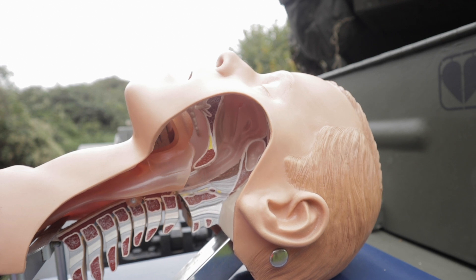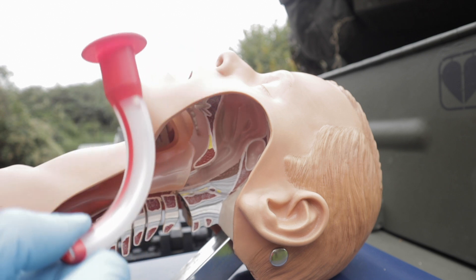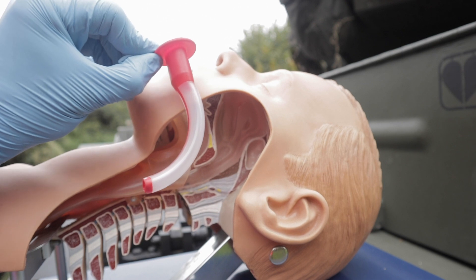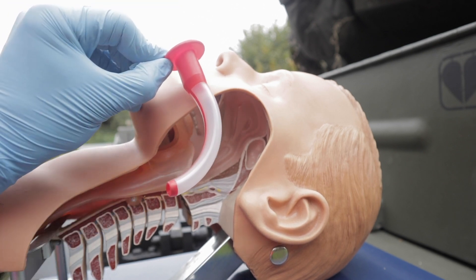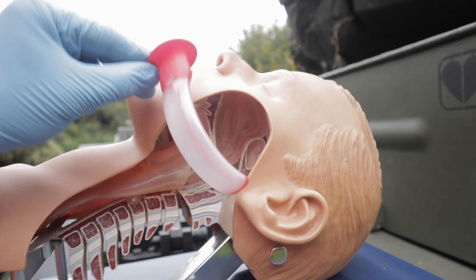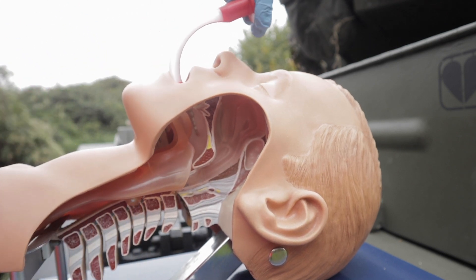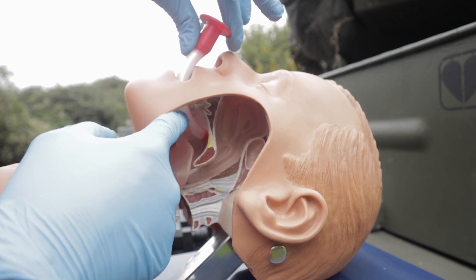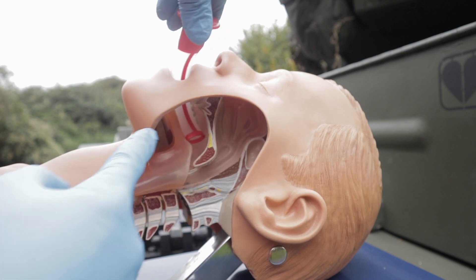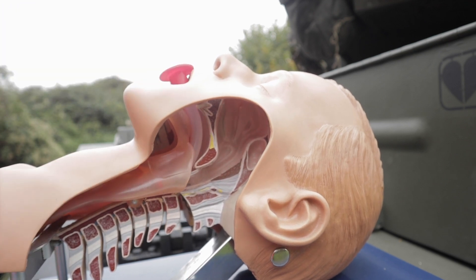If postural drainage is not enough, if suctioning won't do the trick, you have to use an OPA — or Guedel if you like. Two ways of measuring: first, from incisor to incisor to the angle of the jaw. The second is soft to soft, from the corner of the mouth to the earlobe. The first one is more accurate, so use the first one. You insert the OPA upside down — this bit acts as a tongue depressor — and halfway through you twist the OPA and it sits nicely just above the epiglottis, keeping the tongue away from the back of the throat. A really good adjunct.